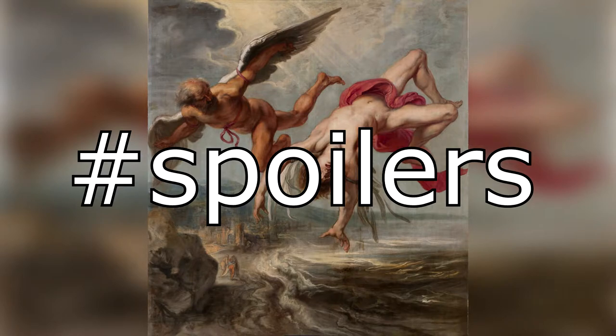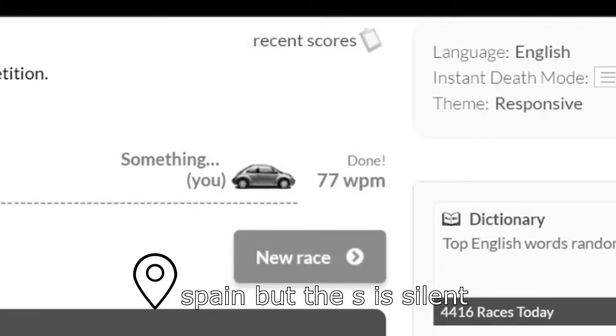You know the story of Icarus and how he flew too close to the sun and melted his wings? Well, I flew too close to the type racer's sun and basically melted my keyboard.